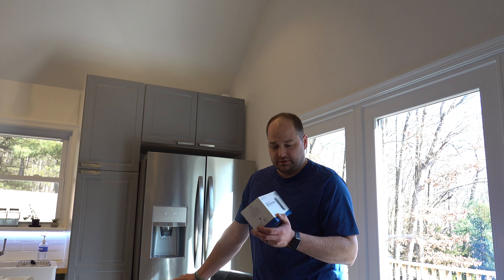Hi and welcome back to another video. Today we're going to be reviewing the Eufy Cam 2C camera kit along with the Homebase 2. The kit I purchased was the Homebase 2 that came with two cameras, and then I had two standalone cameras that came in their own packaging. So I have a total of four cameras on the Homebase 2.